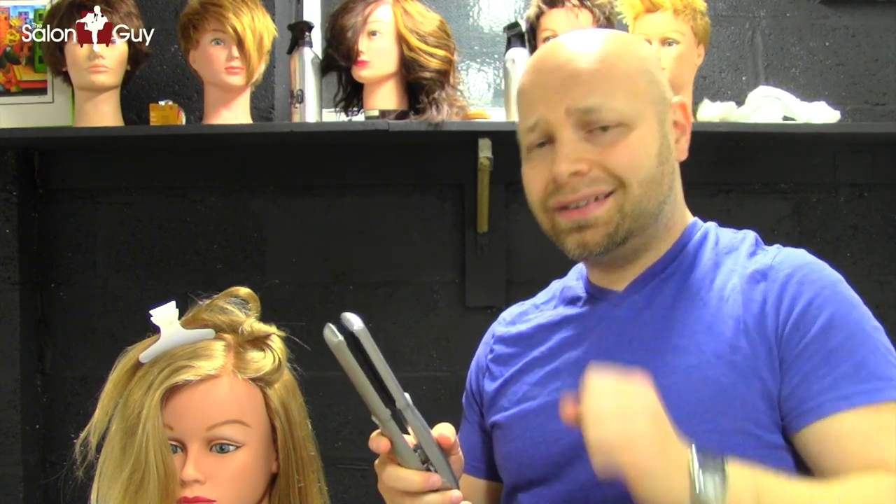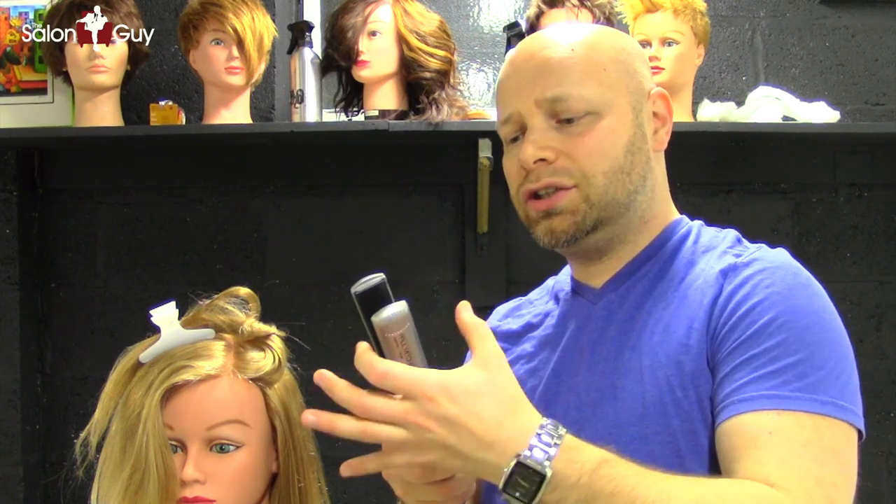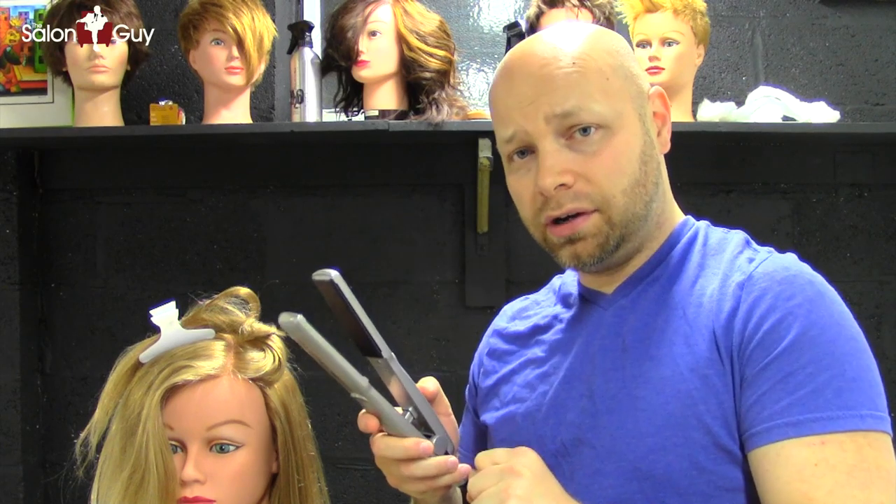As I mentioned, I'm not using a curling iron but a smoothing iron to get waves. Don't think you can only use a smoothing iron to smooth your hair out — you can also do some fun, cool techniques with it to get some waves. This is the Paul Mitchell Pro Tools Express Ion Style. It's got one inch ceramic plates and two silicone strips inside, so it gets better grip on the hair.